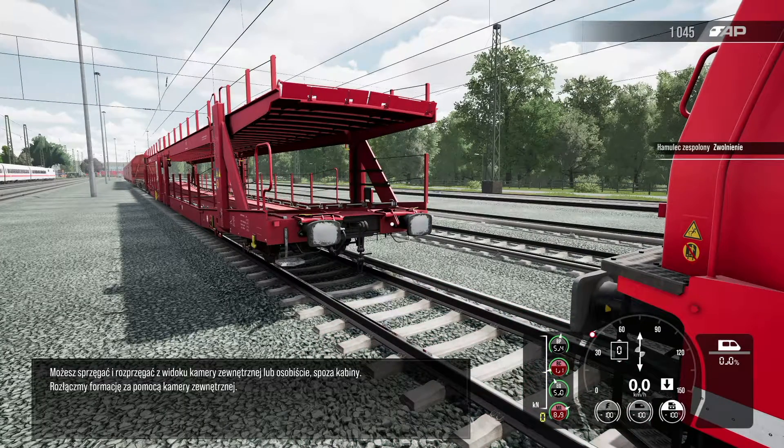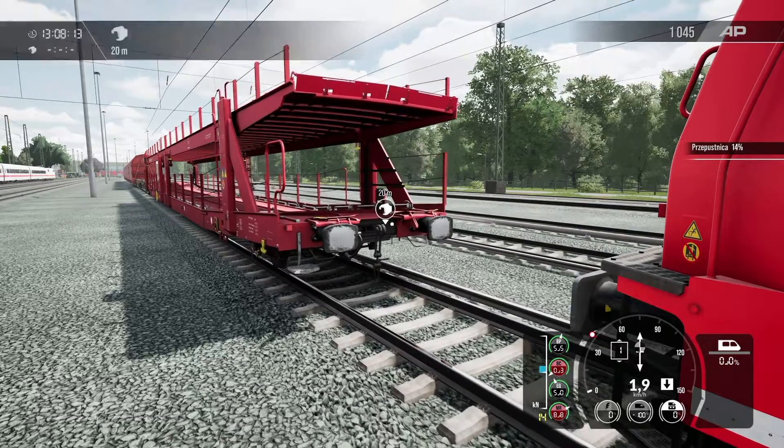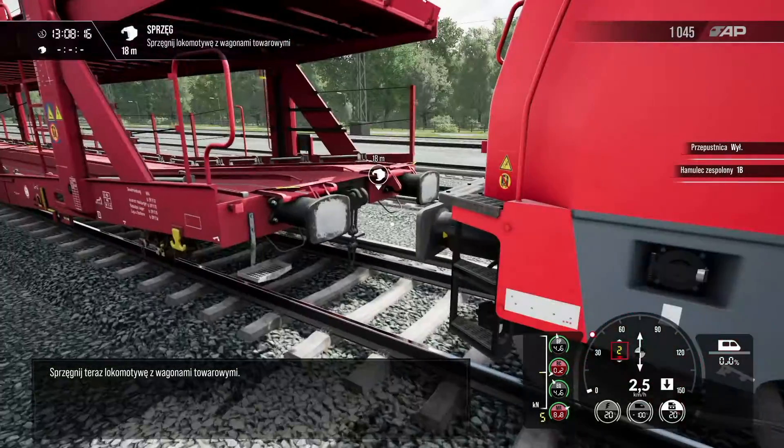You can couple and uncouple from either an external camera or on foot. Let's connect the formation using the external camera. Now couple the locomotive to the freight.